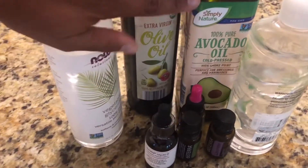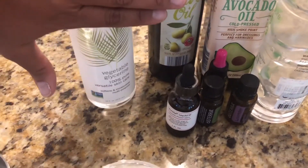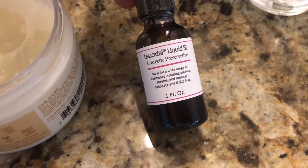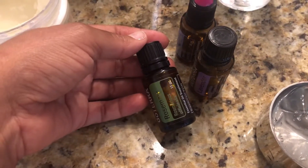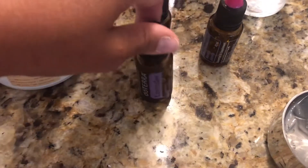These oils are all from Aldi. This is vegetable glycerin — I think I ordered that off Amazon. This right here is aloe vera gel. Please make sure you use the aloe vera gel and not the juice; it is totally different and ruins it. This leucidal liquid is not necessary — I use it as a preservative, but you really don't need it when you have the essential oils, as they have some antimicrobial properties.